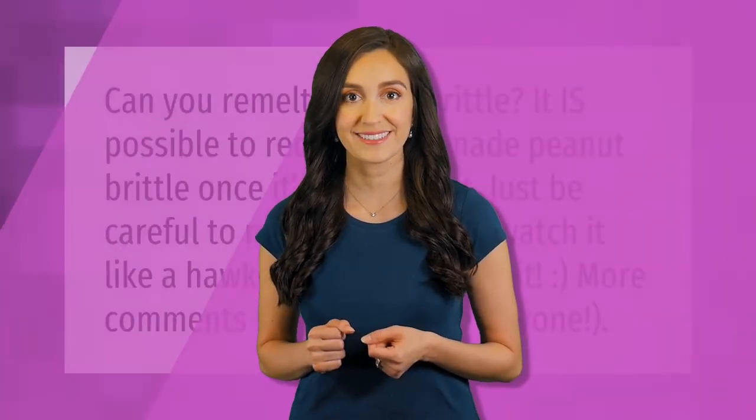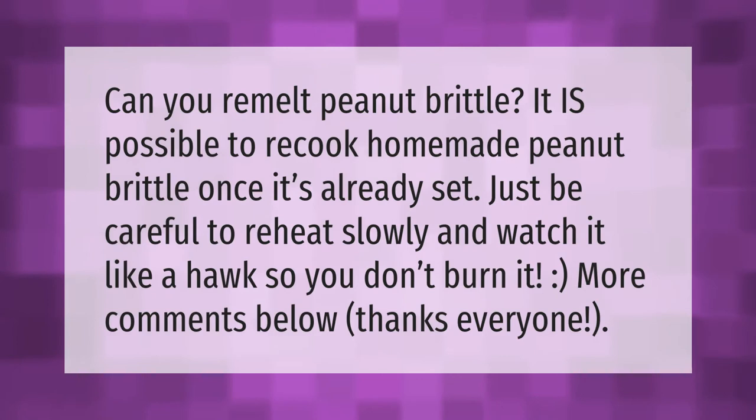Can you remelt peanut brittle? It is possible to recook homemade peanut brittle once it's already set — just be careful to reheat slowly and watch it like a hawk so you don't burn it. More comments below, thanks everyone!